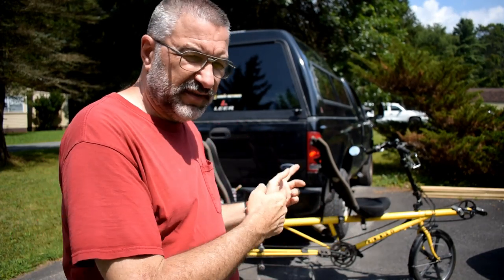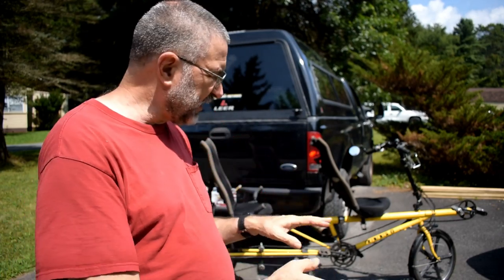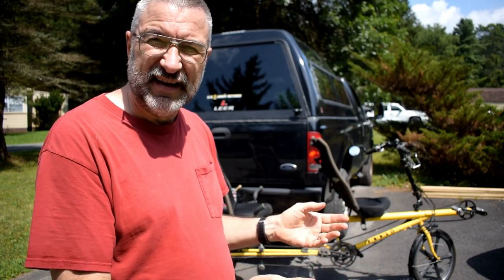Another thing is this is an expensive bicycle and I don't like to keep it out in the weather, especially on the road where it would get road grunge if you drive while it's raining — all that gunk all over the place. I don't want that. I want to keep it nice and clean, keep it pristine. It's always been kept inside in our shed, so I want to keep it inside.